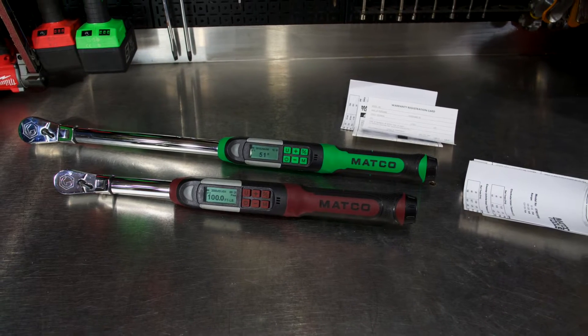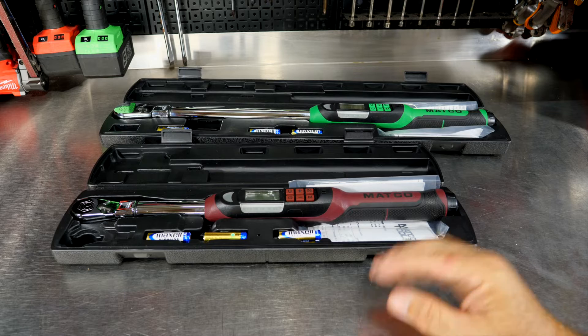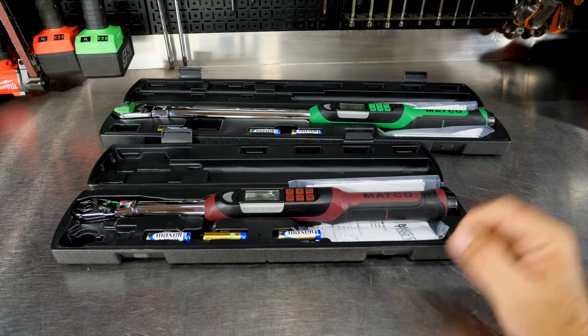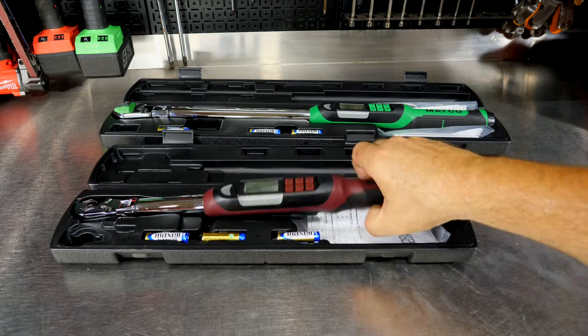After we use these, we'll come back and talk about what we think of them and also talk about pricing. Today we have the maroon and the green Matco torque wrench — and it's more than just the colors. You can get these in four or five different colors in each torque wrench. We have the three-eighths drive and the half-inch drive electronic torque wrenches with angle and flex heads on them.